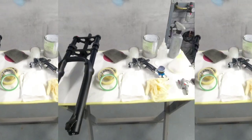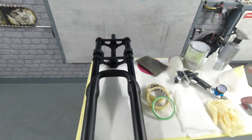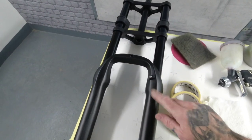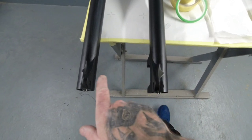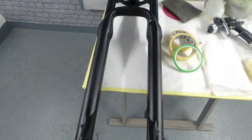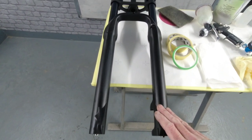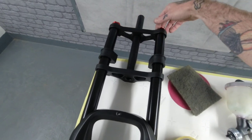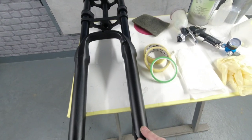You can see we've got an array of pieces on the table. These are a brand new set of double crown forks for the e-bike build — they're a fat bike fork so you can fit a four and a quarter inch fat bike rim in between the bottom legs. These are a 26 inch double crown fork with all your dropout adjustment and rebound settings at the top.